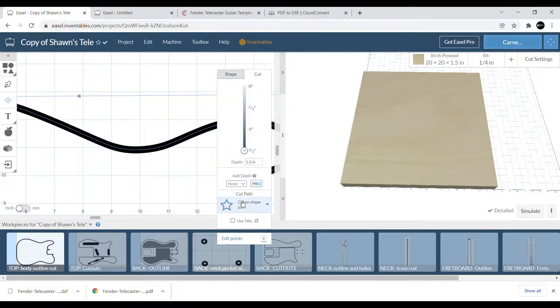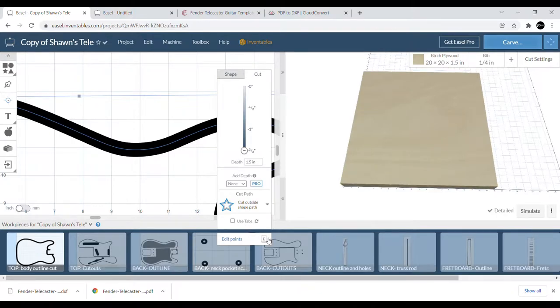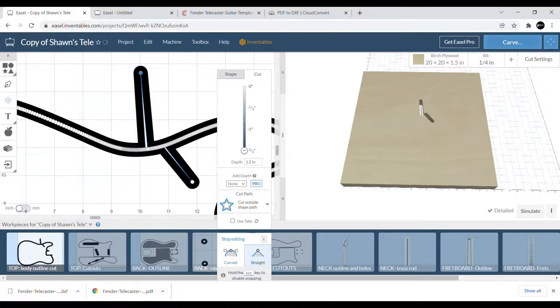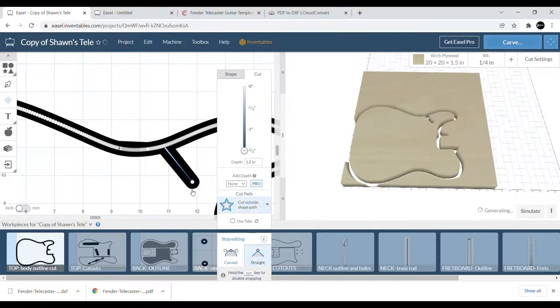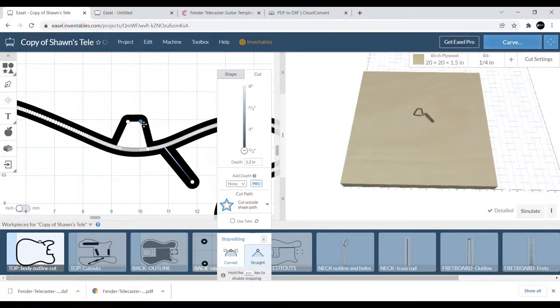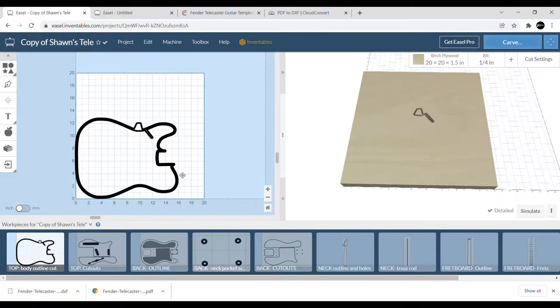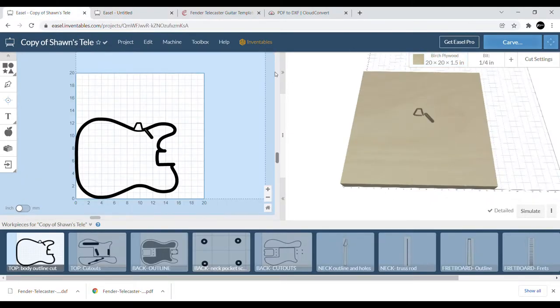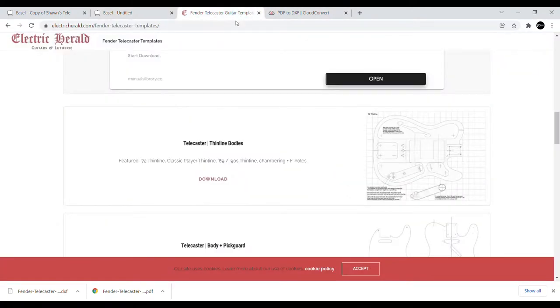I zoomed in and changed the cut from 'on the path' to 'outside the path' and noticed it thickened. If you grab one of the endpoints and pull it out, you can see it's starting to show. I think with Fusion, when it imports it comes in as one solid line, but the endpoints cross over somehow. By pulling these endpoints out you can see there are two distinctive lines — an inside and an outside line. So I went ahead and started a new one with the same body blank dimensions.